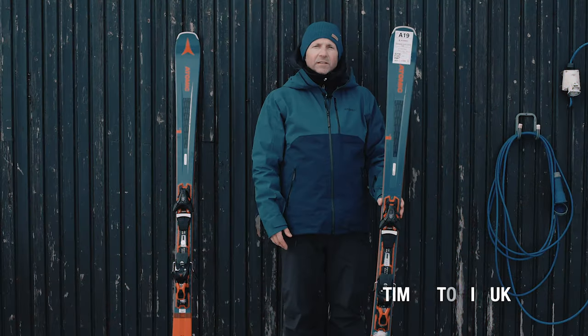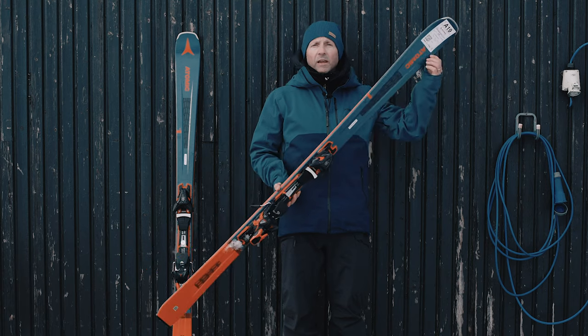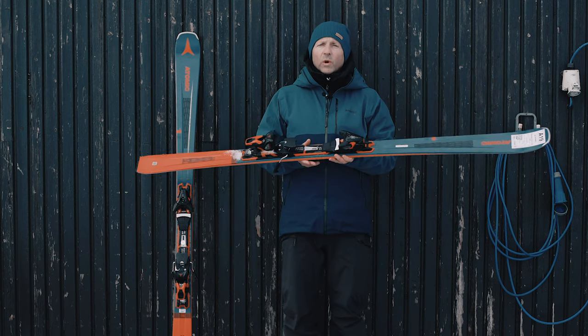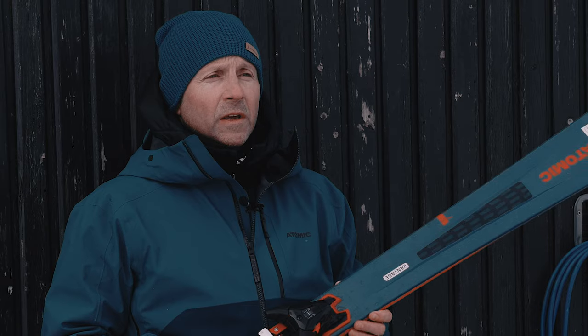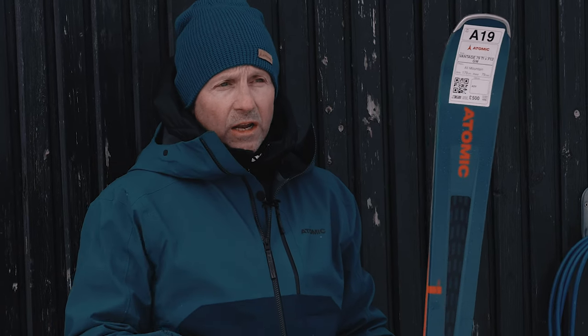This is the Atomic Vantage 79Ti ski — our premium high-end all-mountain ski from Atomic for this season. It features our light wood core technology combined with our pro-light technology. Pro-light technology basically reduces the swing weight in the ski by creating windows in the tip and the tail, so it reduces the swing weight without compromising the edge hold of the ski.